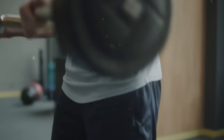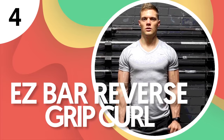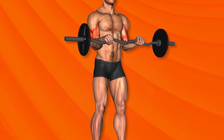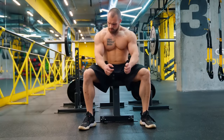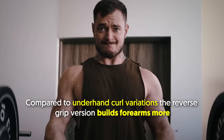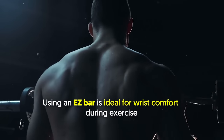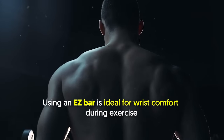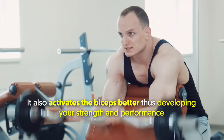Before that, let's get to know the reverse grip curl using the easy bar. Number 4: Easy Bar Reverse Grip Curl. This exercise primarily targets both the biceps and forearms. It's a biceps curl variation where your palms are facing downward. Replacing an underhand grip with an overhand grip allows for more engagement of the forearm and brachialis muscle. Compared to underhand curl variations, the reverse grip version builds forearms more. Using an easy bar is ideal for wrist comfort and also activates the biceps better, developing your strength and performance.